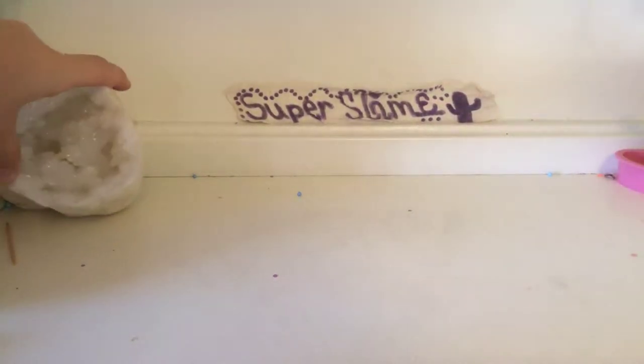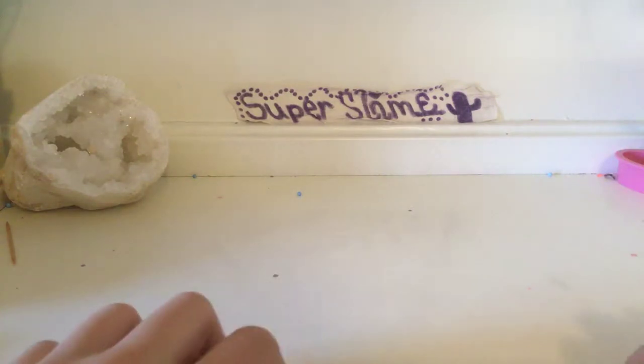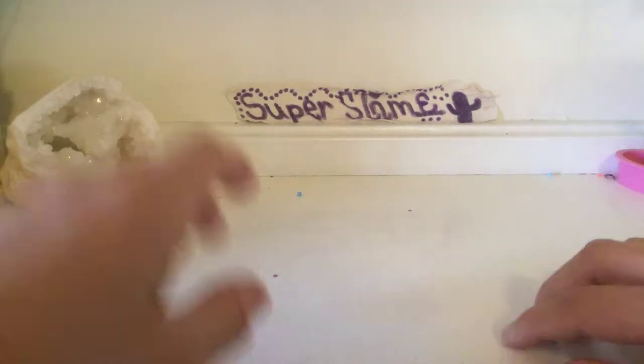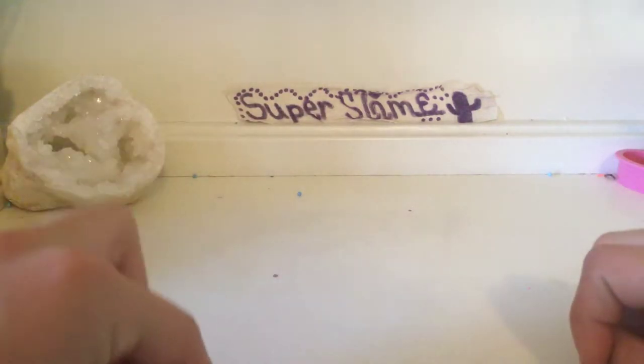Hey guys, welcome back to Super Slimes! Today's video is not very slimy, but I bet you will enjoy it. I'm going to teach you how to make a model magic turtle.